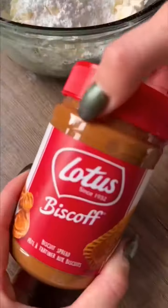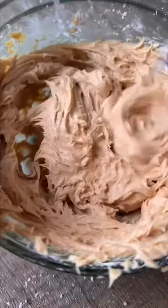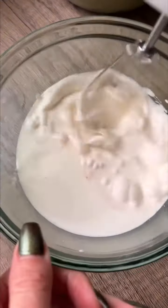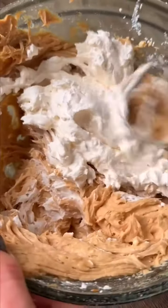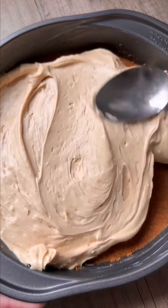Add some cream cheese, powdered sugar, and a little bit of Biscoff spread. Blend this up until it is nice and smooth. Now I'm going to make some whipped cream because it's so easy to make, but you could also just buy some or use Cool Whip. Then take half of the whipped cream, add it to the cream cheese mix, give it one last mix, pop this into the Biscoff crust, and spread it out nice and evenly.